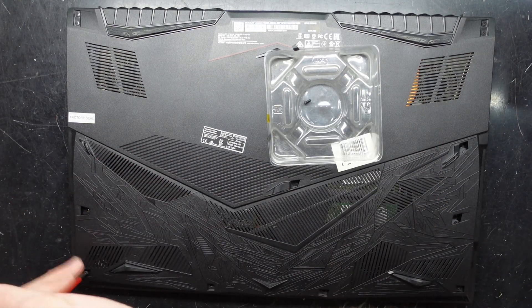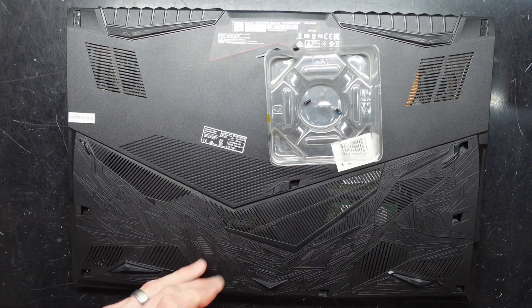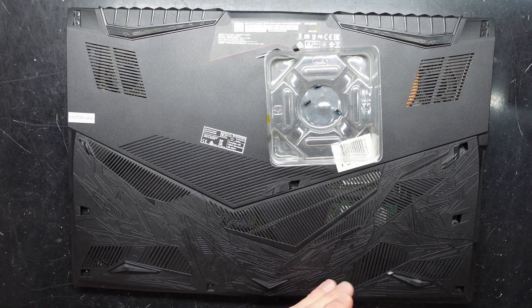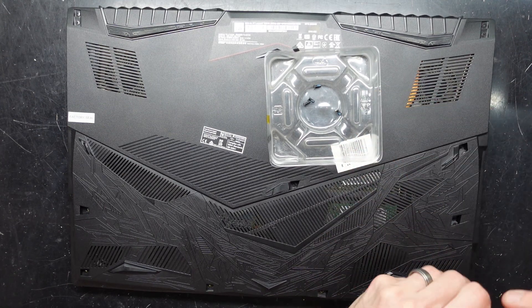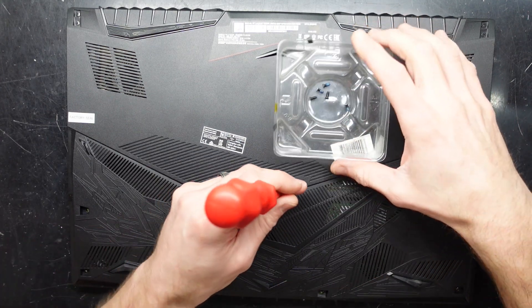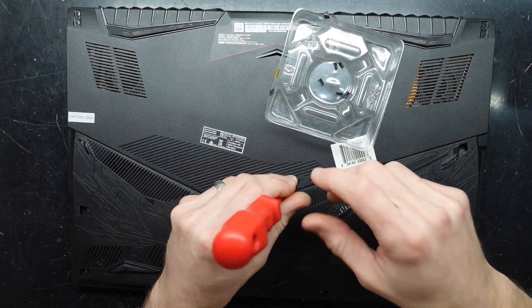So we need to take out all these screws, of which I would say the vast majority of them are probably the same length. Maybe the hinge ones might be different — we'll find out. I believe this one is a 10th gen with a GTX 1660 in it, but haven't fired it up to find out for sure.